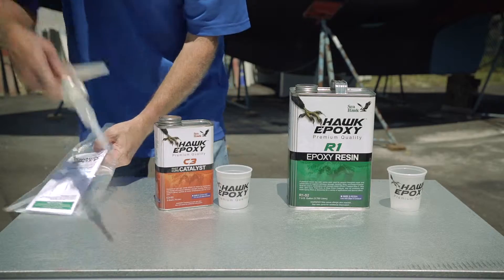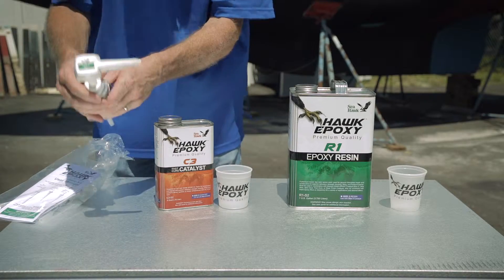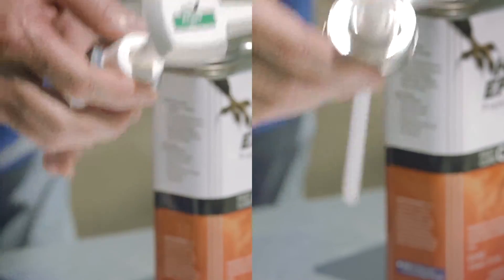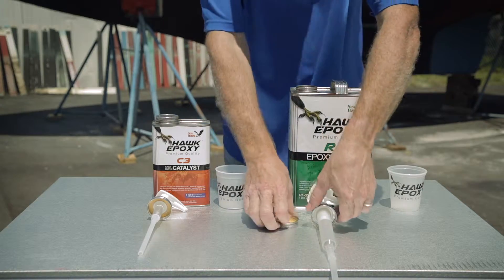First, identify the correct pump to be used for the resin and type of catalyst you are using. Each pump has a sticker on the top of the pump showing which product the pump is for. Then screw the pumps onto the appropriate cans.